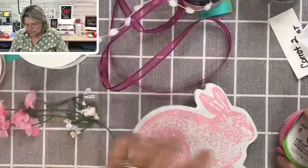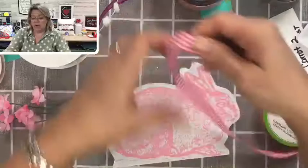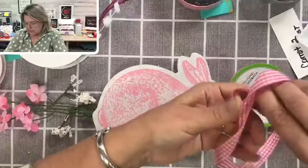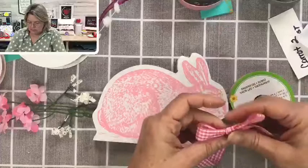I might just put a bow on this side and play with some other stuff on the other side. I'm going to tie a tiny bow if I can — as tiny as I can with this width. This is 5/8 inch, which is maybe a little wider than I prefer, but we'll see if we can make it work.